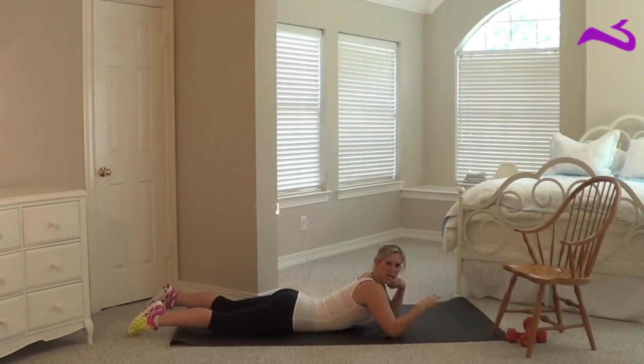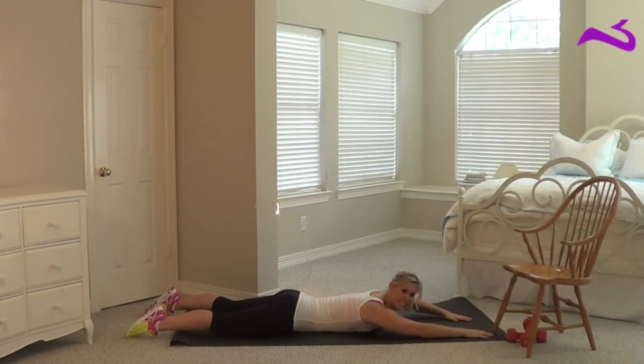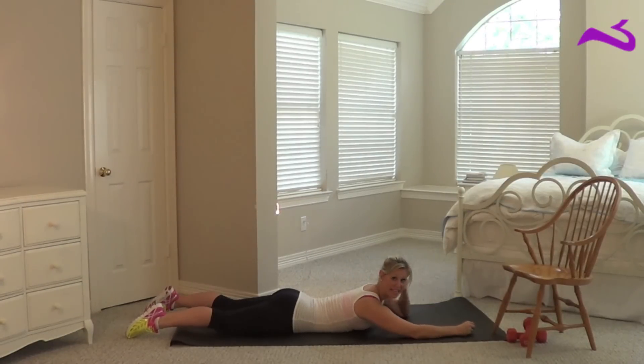You want to try not to come all the way back to the ground, because that releases the tension right here, and you want that engaged to get the most effect of the workout.